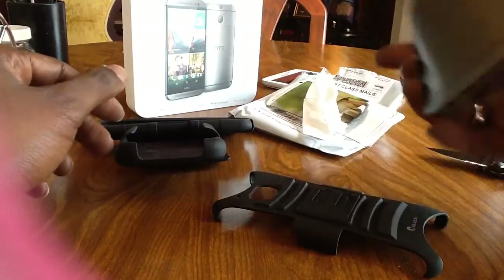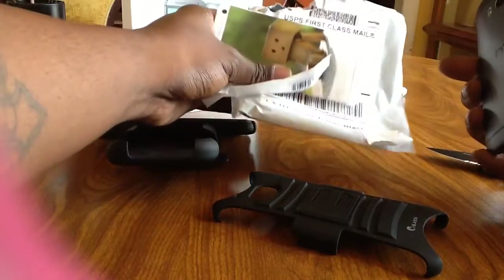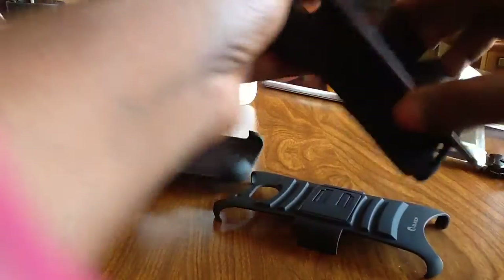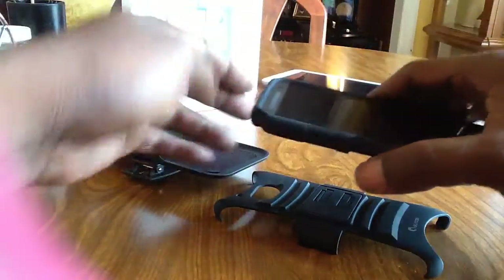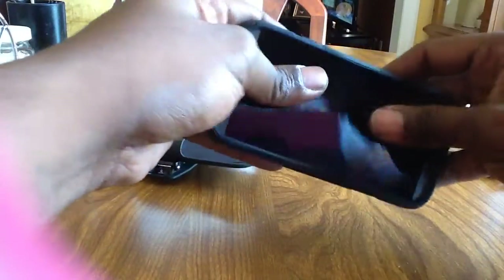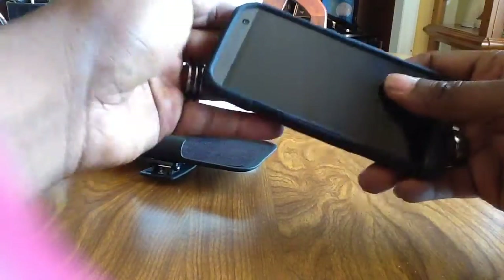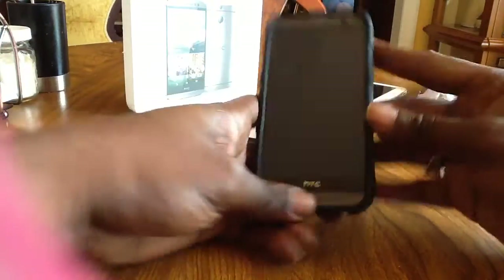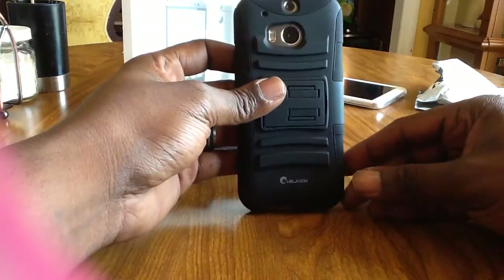I'm going to go ahead and throw this on. As you can see, the packaging is not that great — it's cheap, but it's okay. I'm going to slap this on and see what we get. As you can see, it fits the phone perfect — great fit.